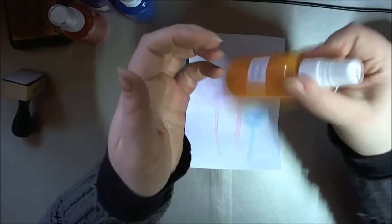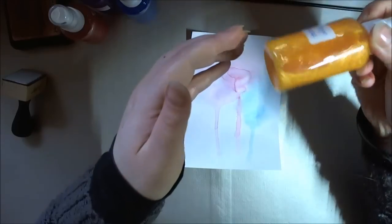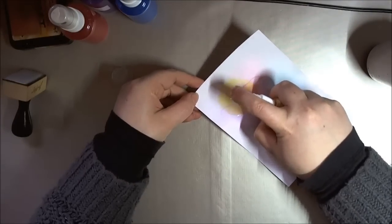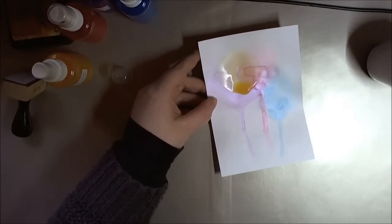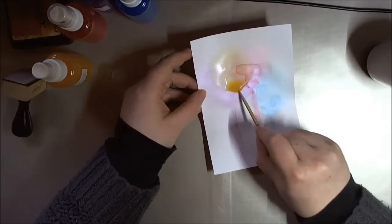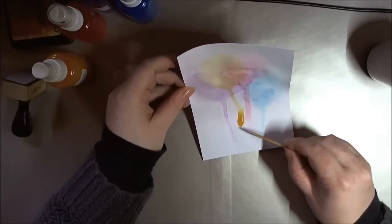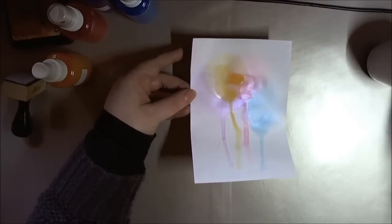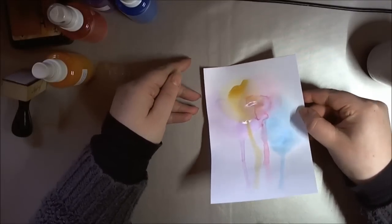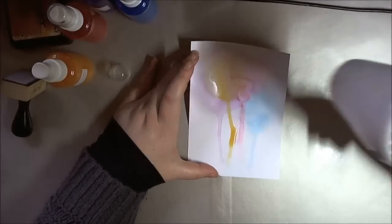The last color is Mango Freeze — it looked orange before shaking but it's actually a yellowy orange, and it's the lightest one. I'm putting that over the top right there. You can take a pin or anything — this is just a bamboo skewer — and you can direct and lead where you want it to go. So don't think it's completely random; you can direct where you want it to go.